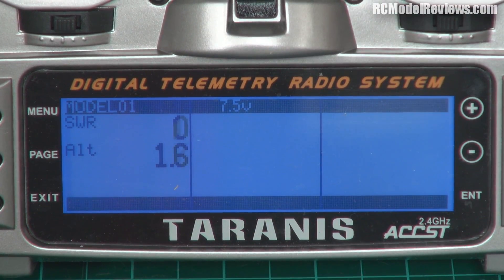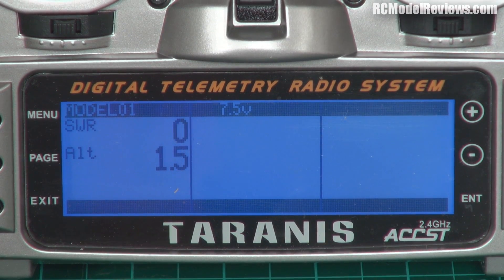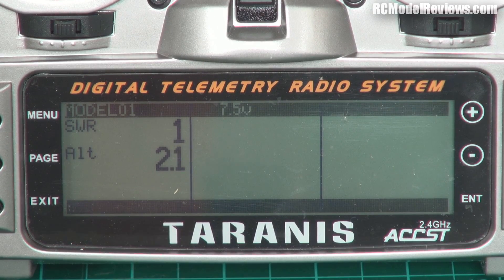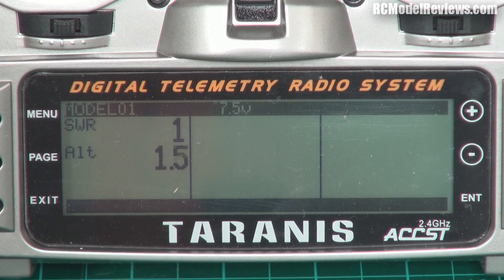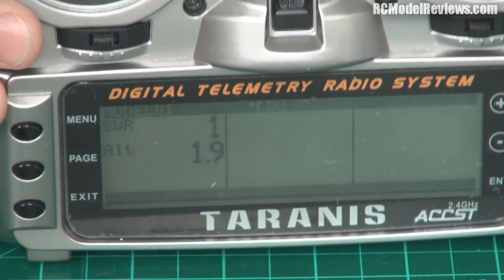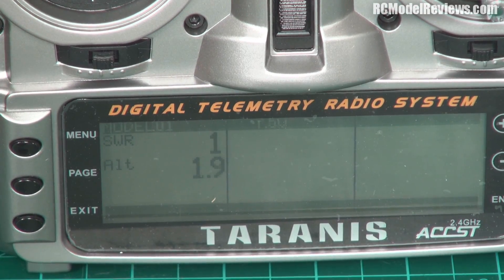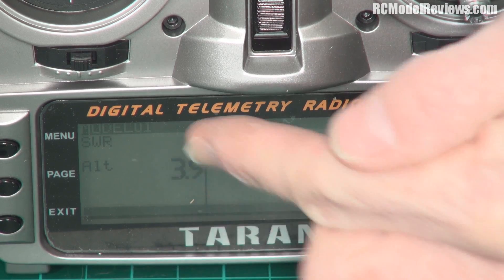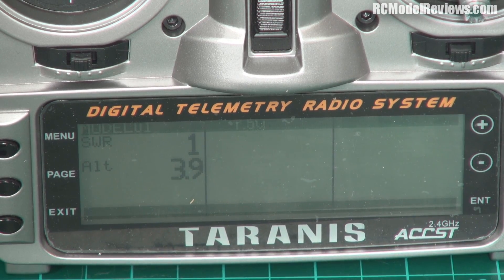There we go — the telemetry page on the display. You can see we have a figure here which is supposedly the altitude. If I lift this barometric sensor up, the altitude should increase, and if I take it down, the altitude should reduce. Hopefully that's what's happening, but I can't see because I'm looking from the wrong side of the camera. Obviously if you were flying your glider, you don't have to look at this number all the time or you'd lose sight of your plane.